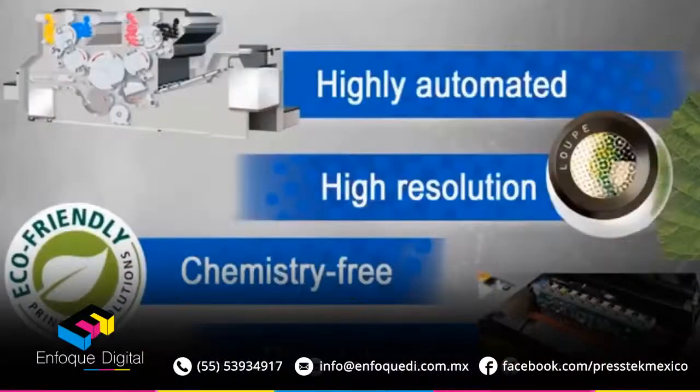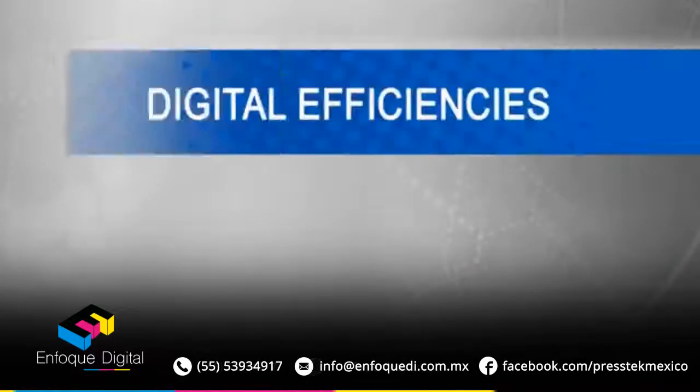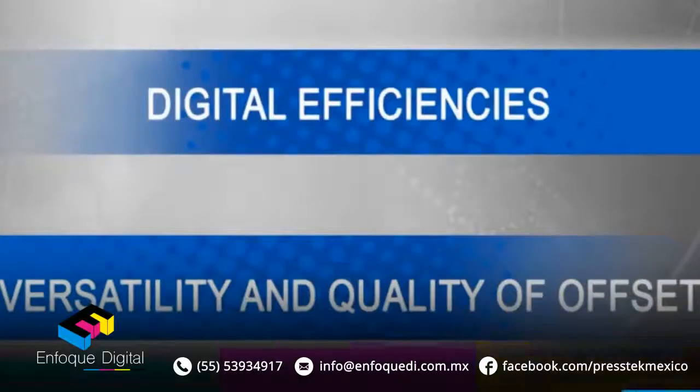This is a highly automated, high-resolution, chemistry-free, direct imaging press. This press combines digital efficiencies with the versatility of offset printing on substrates up to 20-point board.